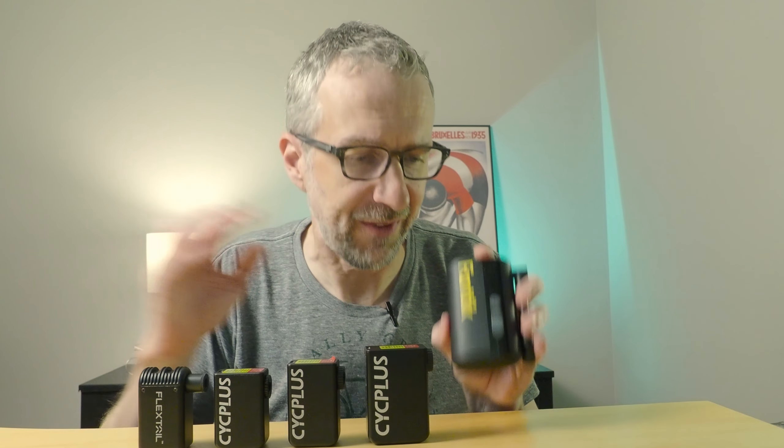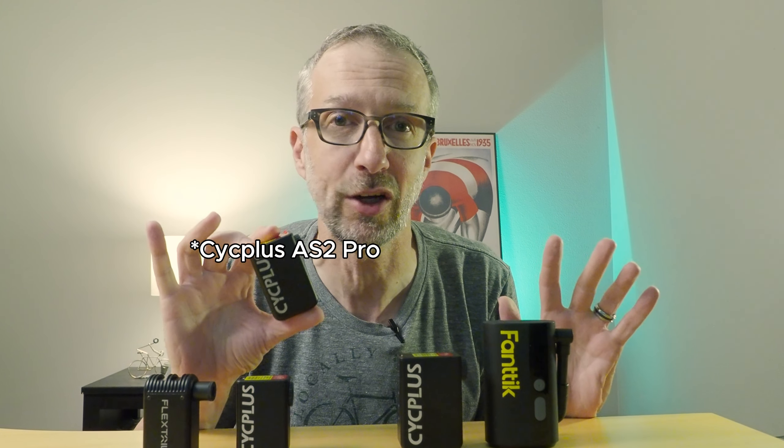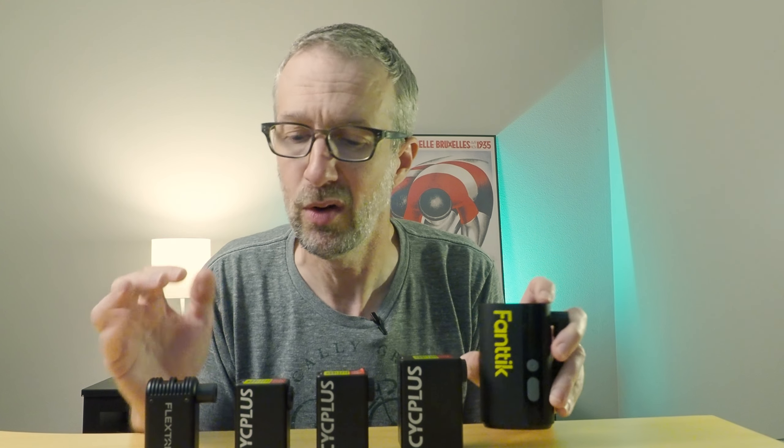Much to my surprise, the Fantec X9 Ace won five of the eight categories. But is it the one I use? Not so much. I find myself bringing the Cyc Plus AS2 on rides. It didn't win a single category, but it scored well in all of them — it's the perfect combination of size and functionality. It fits well in a jersey pocket or frame bag, it's easy to use, and the battery gauge plus pressure gauge gives me high confidence out on the trail. That said, the X9 I do use quite a bit — just at home in the shop. It's actually replaced my floor pump.